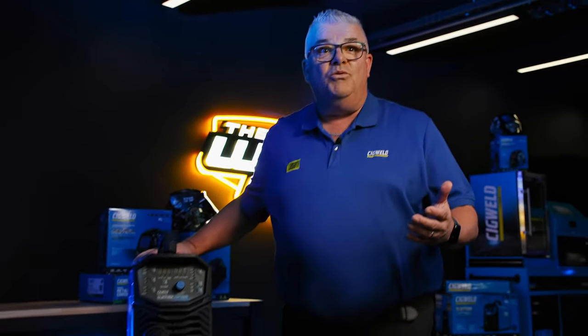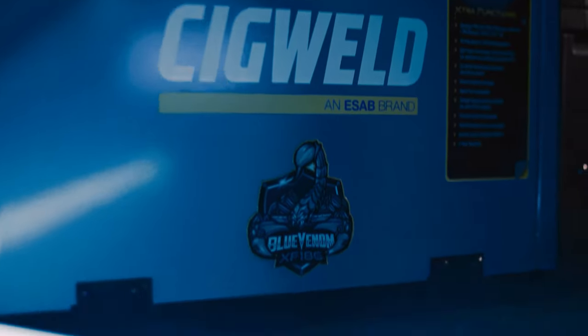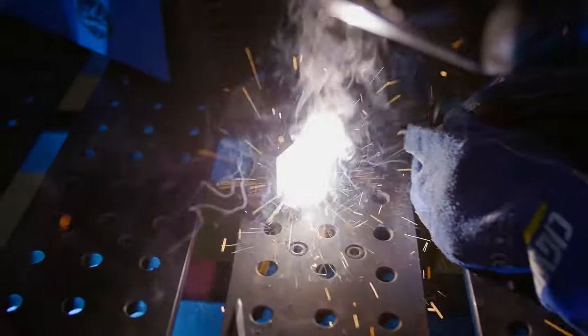Hello, look what I found in the well cave. It's the Blue Venom XF186. Hello everyone, I'm Paul from Sigworld ESAB. Sit back and relax as we dive into the world of Sigworld.